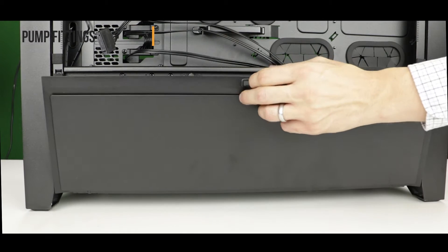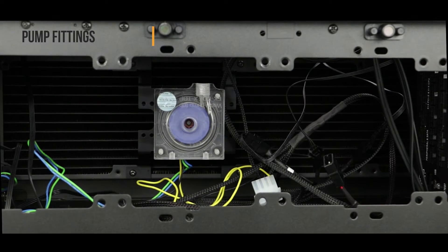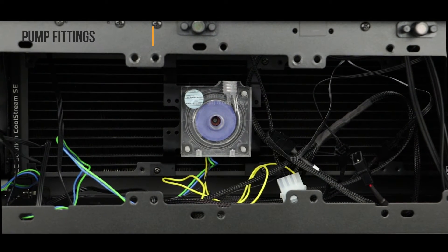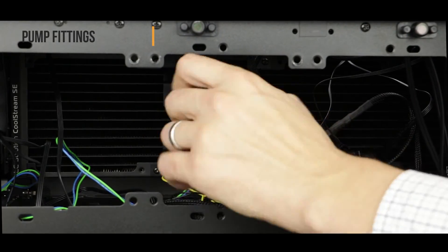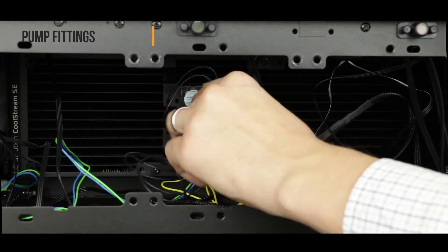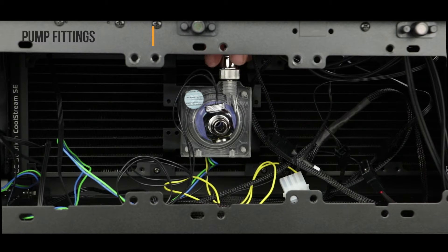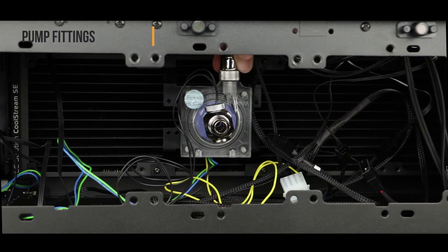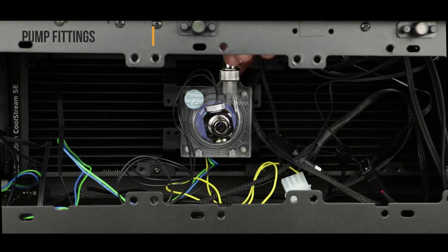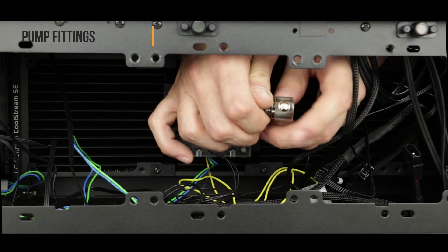Let's go to the back of the computer and open the tray to have clear access to the pump. Here we are going to assemble our t-block onto the pump inlet. Now we are going to place a 90-degree elbow adapter onto the pump outlet, and then carefully add a pressure fitting to that elbow.